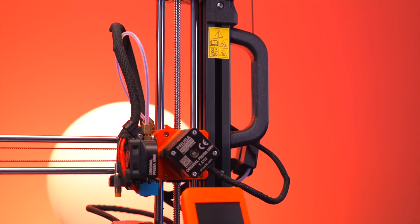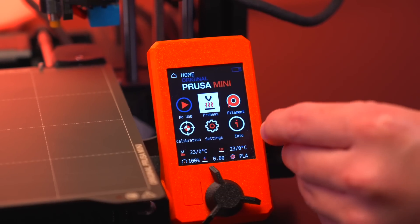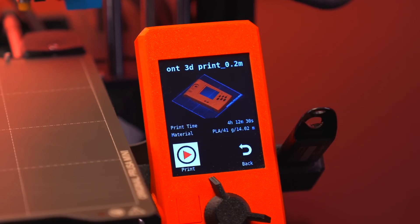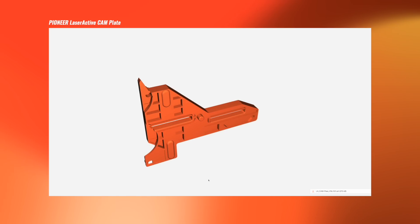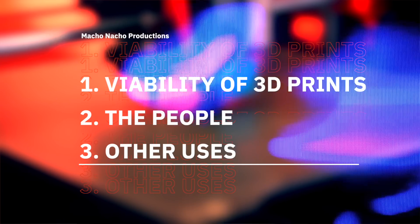With rare console shells succumbing to age, these magnificent things called 3D printers have allowed us to simply print off replacements, and while they're certainly not perfect, they've been getting better and better with each passing year. Thanks to some very dedicated, talented, and dare I say extremely passionate folks, we actually have a lot of 3D models for not just shells, but CD assembly gears, battery covers, and any other component where replacements aren't readily available. That's what I want to discuss in this video: how viable are these 3D printed parts as replacements, who are the people making these 3D models, and some of the other ways 3D printers have helped give these aging video game consoles a second lease on life.